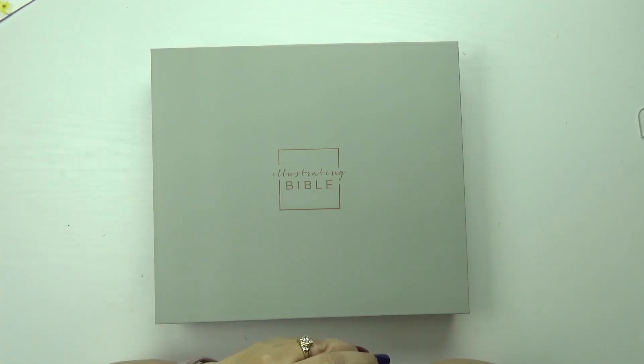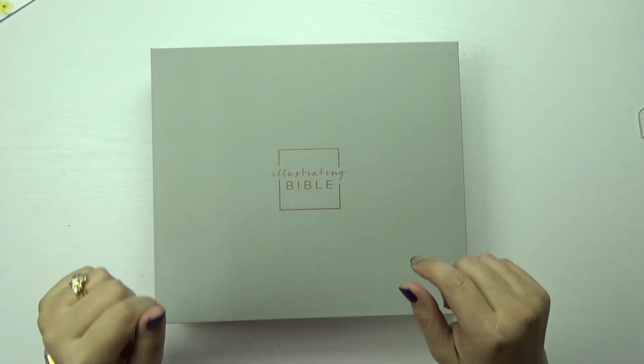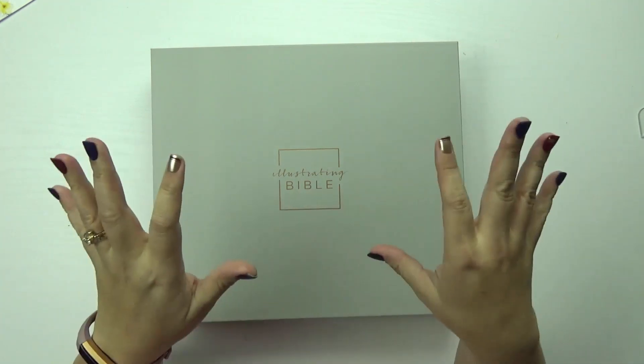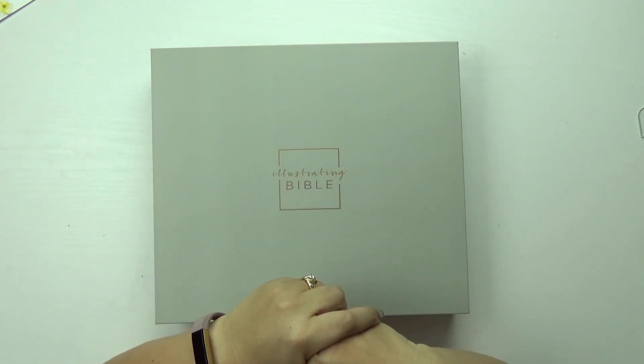Hi! Tracy here with BibleJournallyMinistries.com and I'm excited to give you a sneak peek of the latest illustrating Bible. I think you're really gonna love this Bible — it's much prettier than I thought it was going to be.